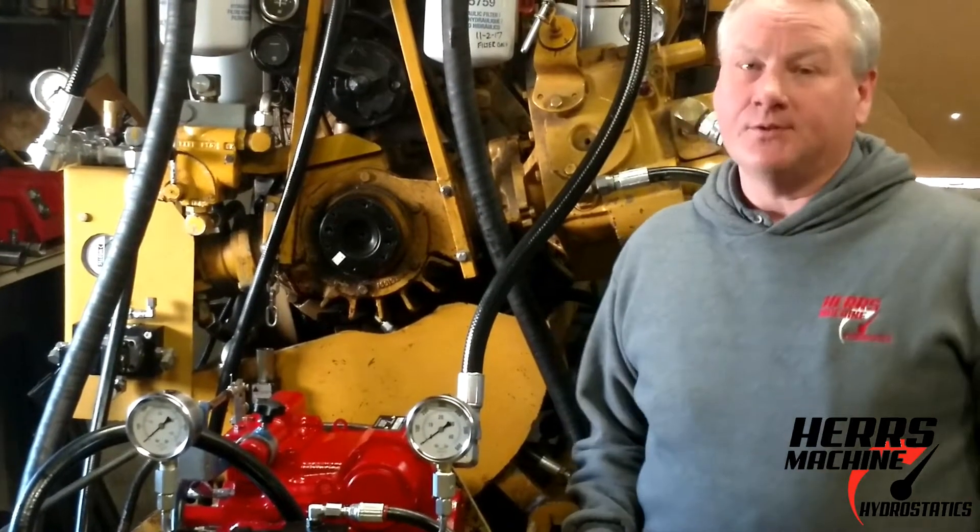Hello. Today we are testing a hydrostat pump and motor off of a 6088 or 7088 Case International Combine with a two-speed hydrostatic motor.